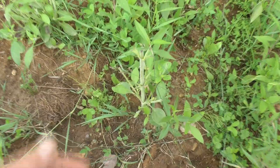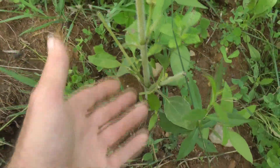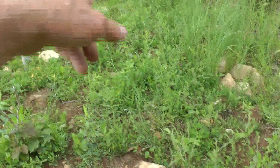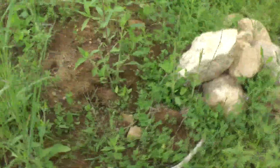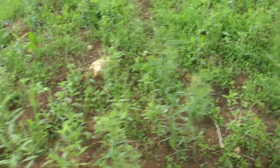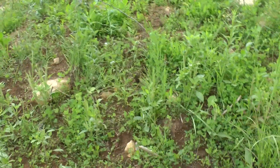I wanted the deer to come in here and eat on these sunchokes. And lordy lordy are they ever doing it. All of these are chewed — I got a whole bunch of them in here, all chewed. But artichoke can really take it. They just keep running and growing. A little buffet for the deer in here — there's chicory and three types of clovers, and a bunch of garden plants and seeds I put in here.